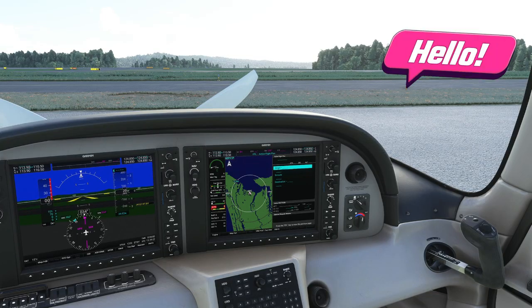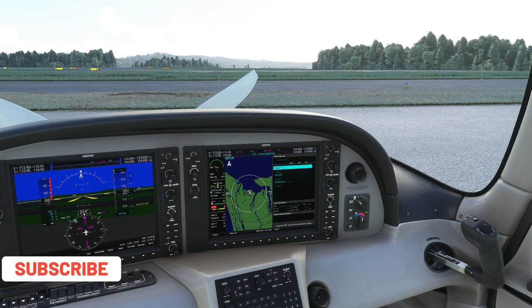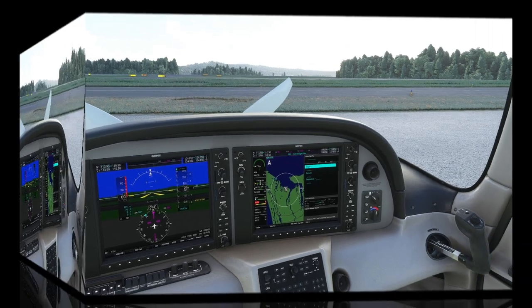Welcome back everyone. Let's hop right into this today. If the video does help you out, be sure to go down below, hit that subscribe, tick that little bell, and smash that thumbs up button — it really lets us know we're doing a good job over here.